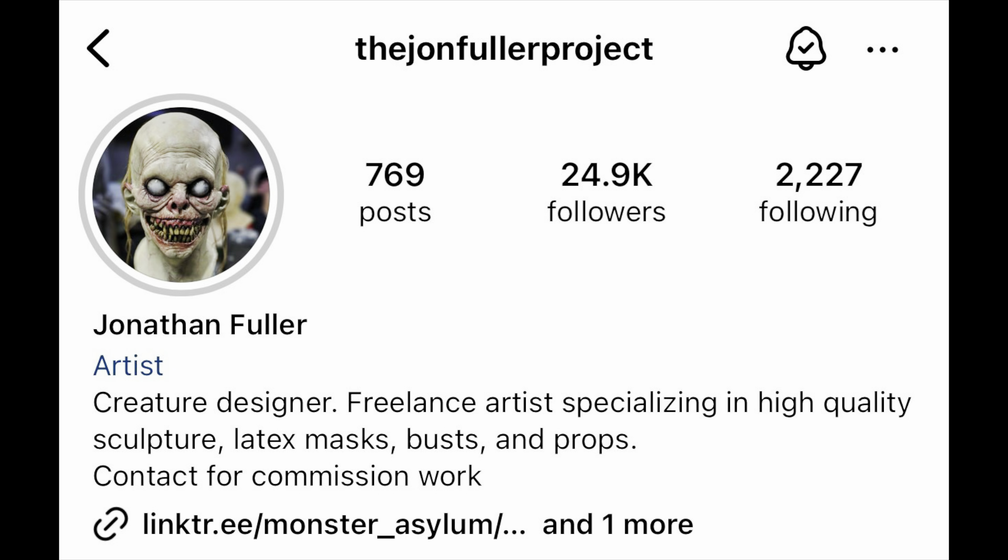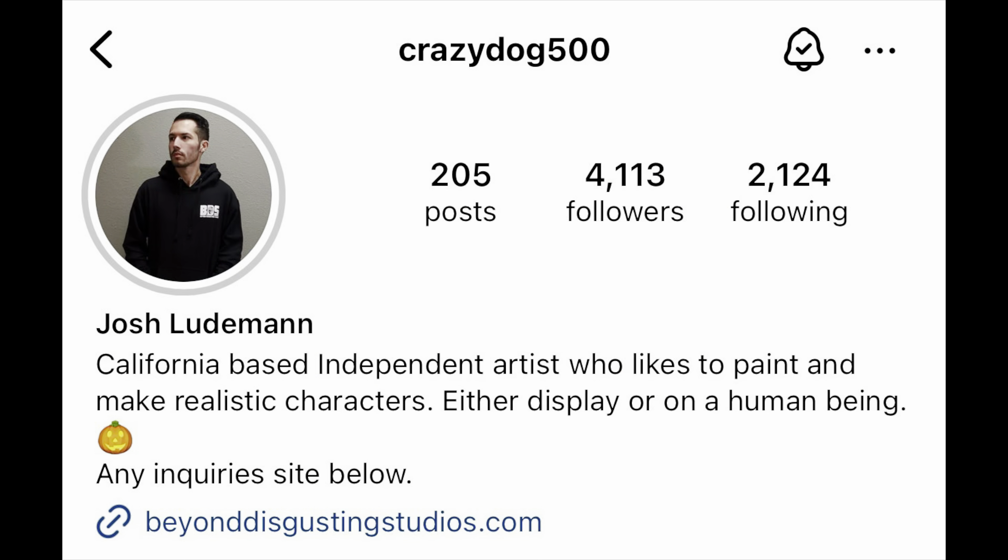I got it from George Lutman's booth. It wasn't his sculpt or paint — he was just selling it there. It was actually sculpted and painted by John Fuller, who did a great job. I've seen some of his work and I really like it. I also got another piece from Josh at Beyond Disgusting Studios — a Slappy Dog which I can't wait to review. But today I'm just showing you the Burning bust, and the coat I added to it looks really nice.